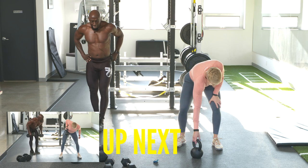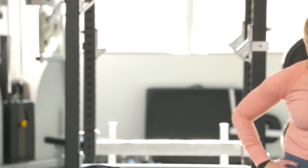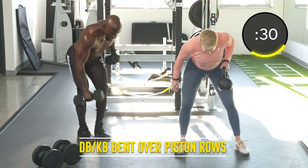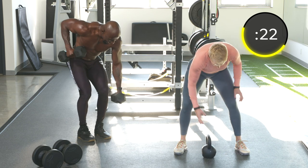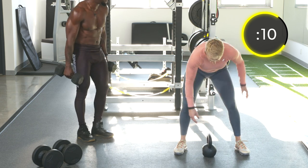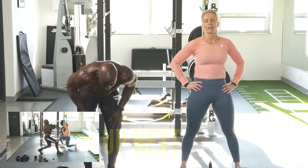Exercise twenty-two: bent over piston rows. With the kettlebell, you're rowing between your legs; with the dumbbell, we're going to ground and pound. Core's got to be tight. Row up and down, knees slightly bent, keep those elbows tight to the body. Those are sneakily tough.